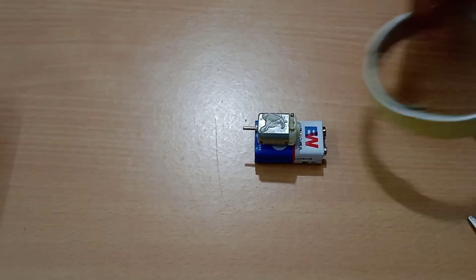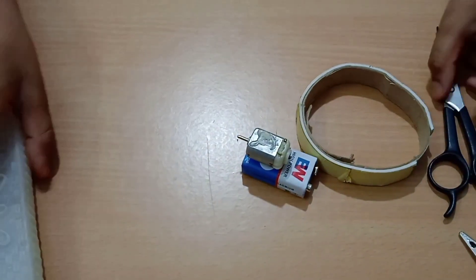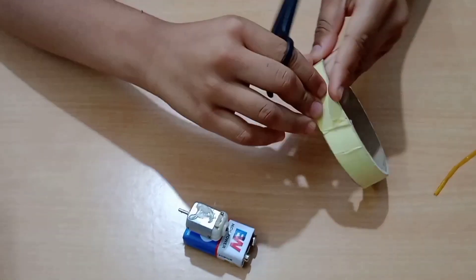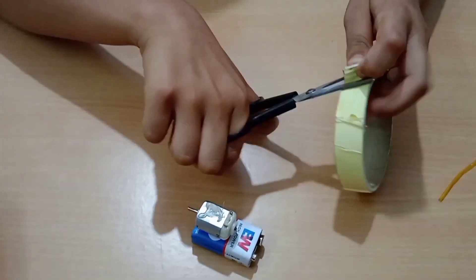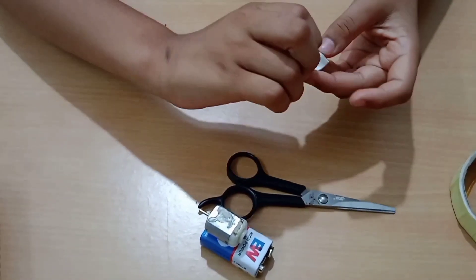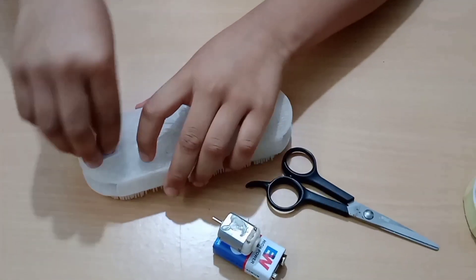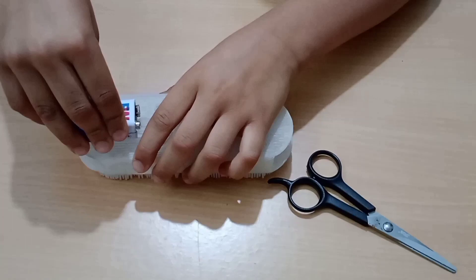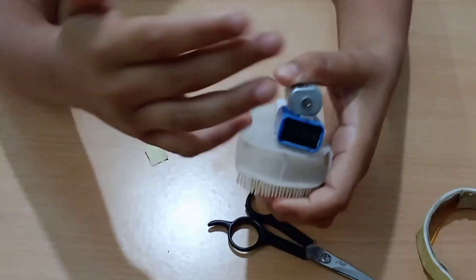Now we need to cut the double sided tape into a big piece so that we can stick this to the brush, then remove this side by tearing it like this. And then we have to stick it over here. If we have to place it over here then we have to stick this like this. Make sure that the back side of both things comes to the back side of the brush.